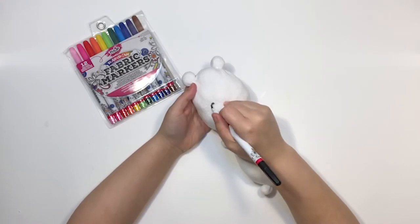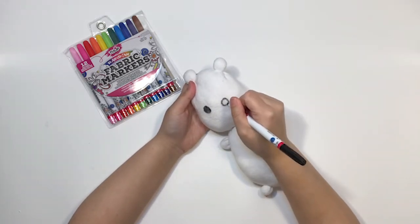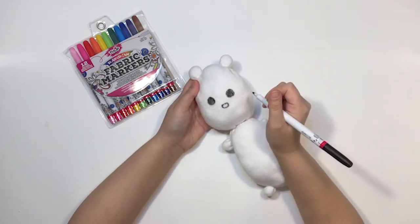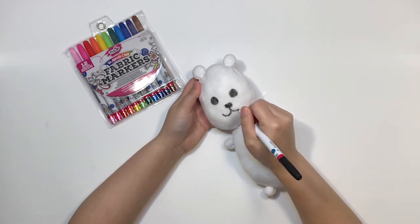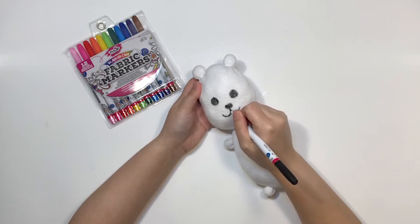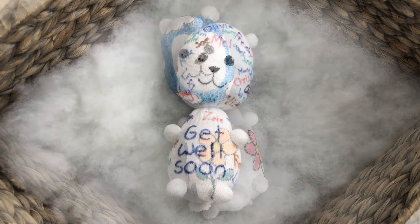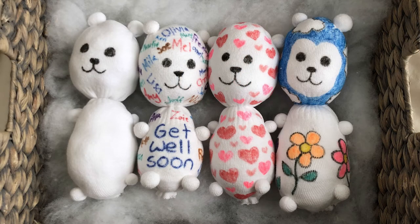Step 8: Draw the face and color. Give your bear a face by using a fabric marker to draw two circles for eyes, a flat oval nose, and then a mouth by making a big letter U going one way and then another letter U going the other way. Color the rest of your bear however you want. You can draw patterns like hearts or clouds and flowers. You can even use your bear to write messages. You can make as many bears as you want — there's no limit to your imagination.